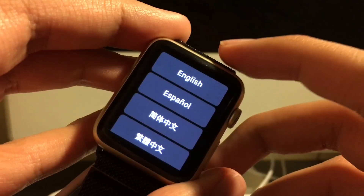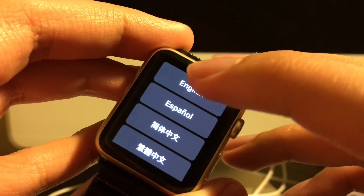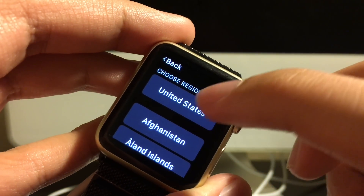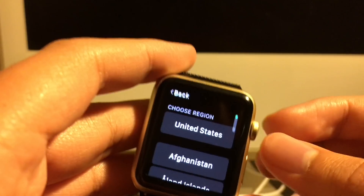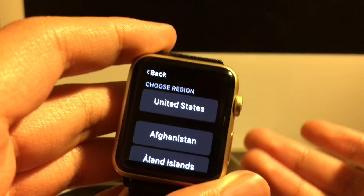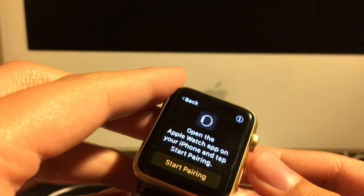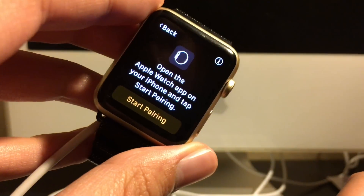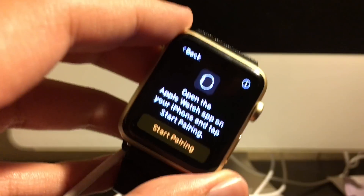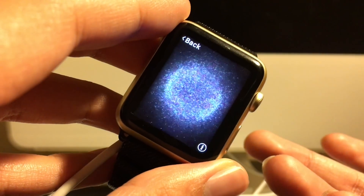If you forgot your passcode, just do what I said throughout this video. Now I have to go pair this watch back to my iPhone, and this will be the end of today's video.